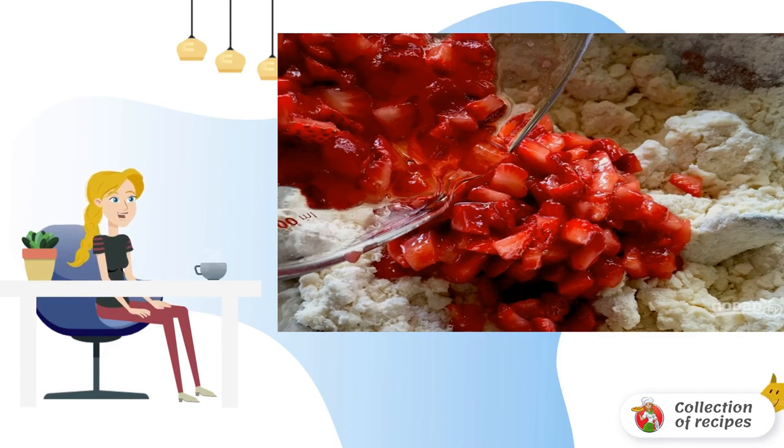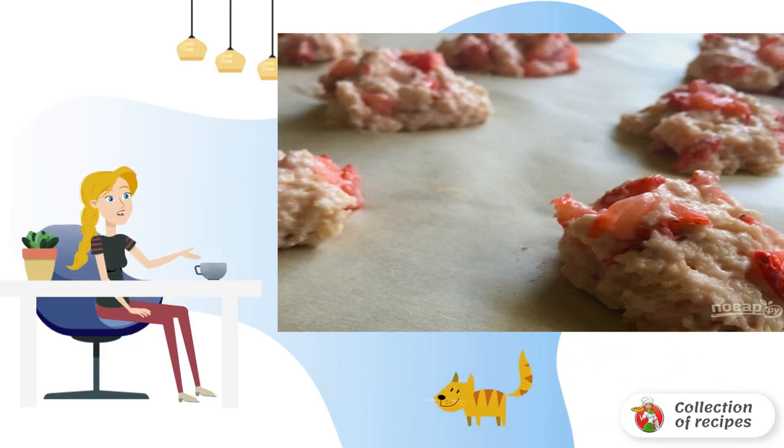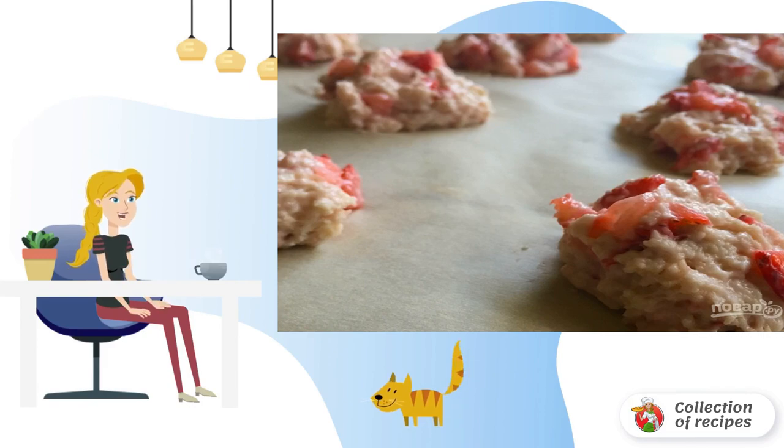Add the strawberries to the dough with all the juices formed. Put the dough on a baking sheet with parchment and send it to a preheated 180-degree oven for 25–30 minutes.